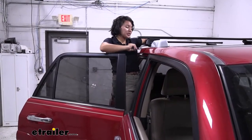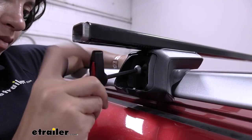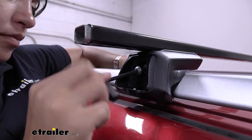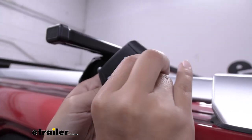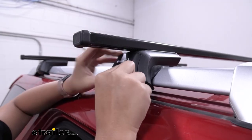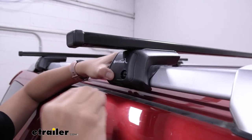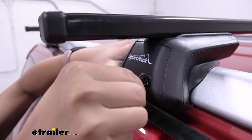Once your measurements look good, use the included tool to tighten down the tower. Then set up your tower cap with the included plastic lock cord and pop that cap in. You can use a coin, a key, or a flathead screwdriver to turn it to the locked position.